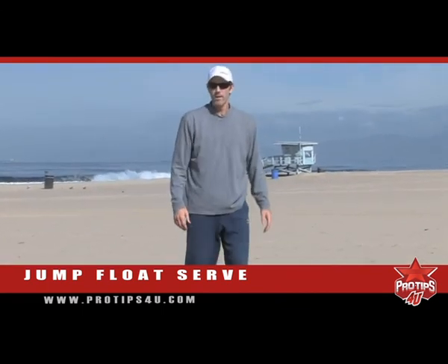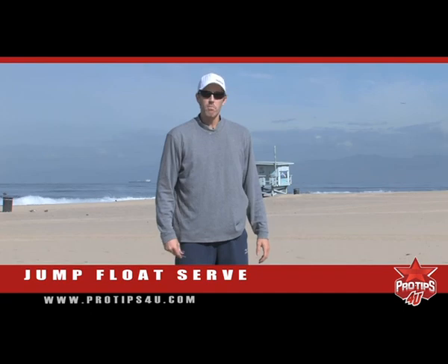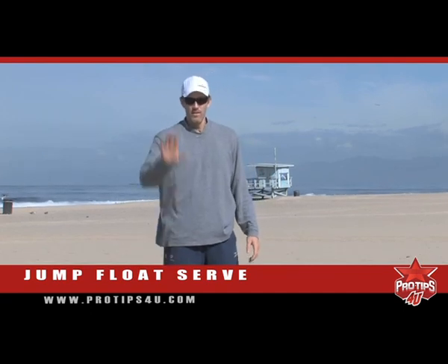There's the jump float. Hope that works for you, hope that helps. And if I ever have to play you, don't use it against me. Have a good one.